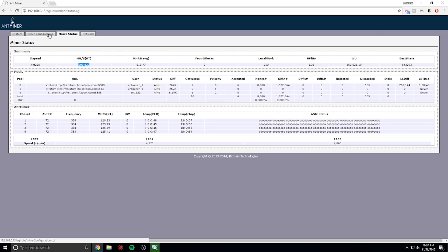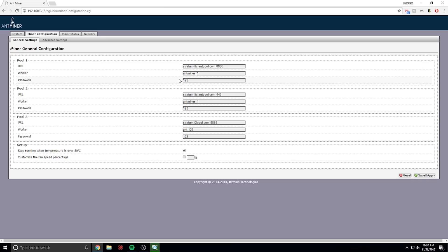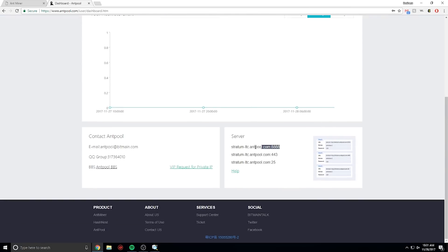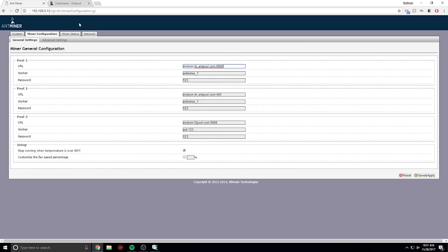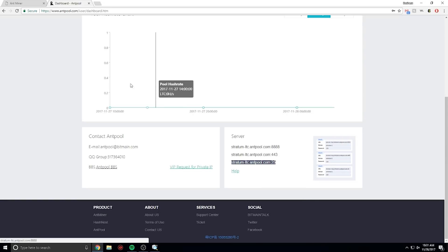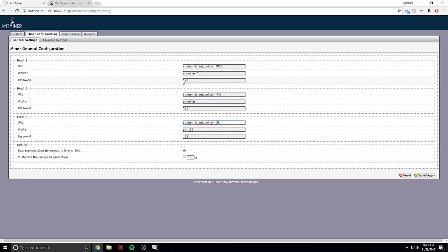In the miner configuration you'll be able to change the address, username, and password for the correct pool. If you're using Antpool, put in the exact Antpool URL address and use your worker ID. The password doesn't really matter — I usually put X or 123. Then wait about 10 minutes and you'll be able to see results on the Antminer page showing how much you're mining.